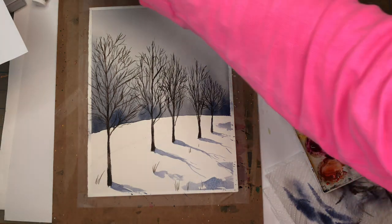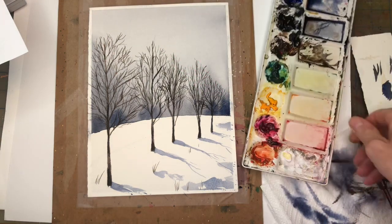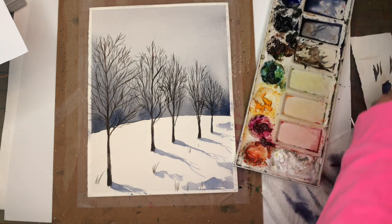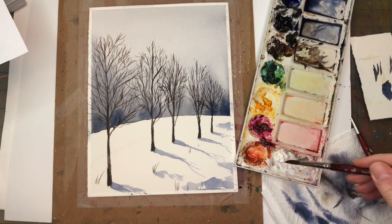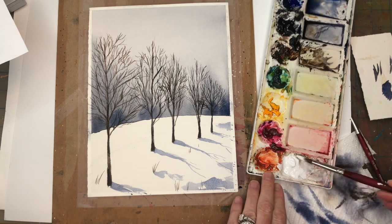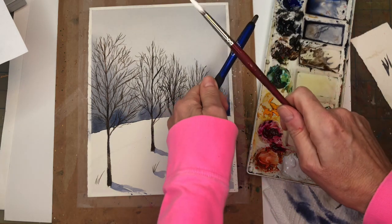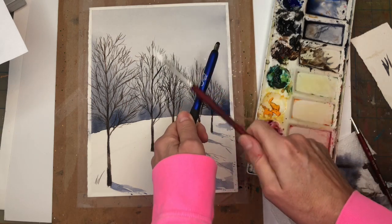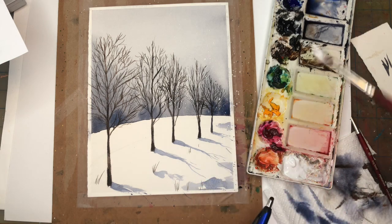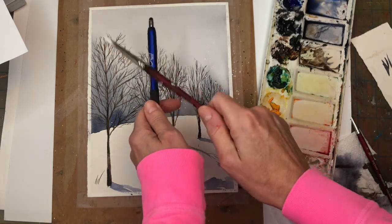Some white gouache — get that really loose, get some water. I like to splatter my snow by taking the brush and a utensil and just going on top of that. Let it snow, let it snow, let it snow! And it just becomes so much more fun. And it's snowing!